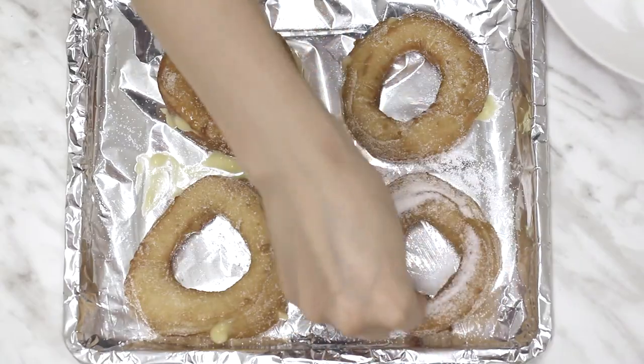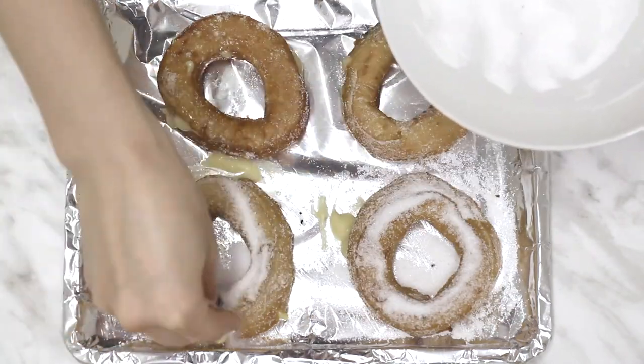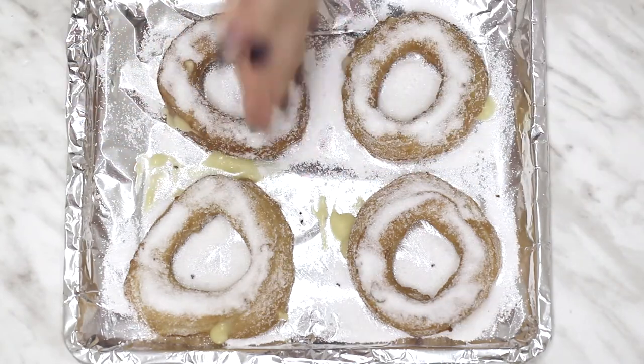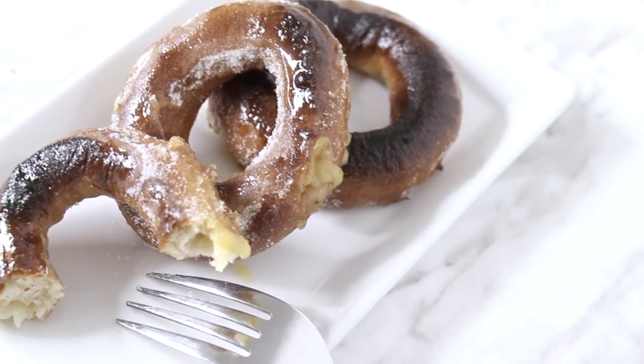Then with the excess sugar, I sprinkled it on top of the doughnuts and put them in the broiler until the sugar caramelized and hardened. I'd definitely recommend a torch if you have one instead, because using a broiler — at least not with my broiler — the results aren't as amazing. And now that it's done, let's go have a taste.